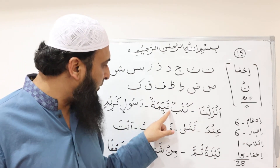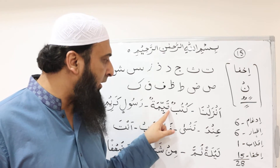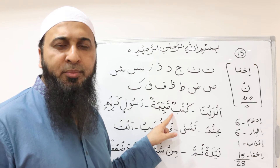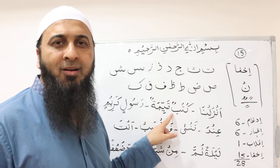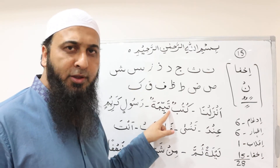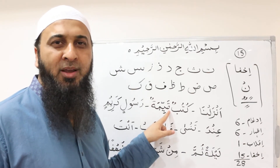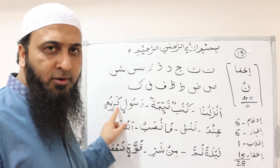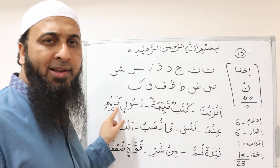Here, we hide the sound of تنوين before قاف, so it is recited as: كُتُبًا قَيِّمًا. As we can see, قاف is a heavy letter, so the غنّة will also be heavy — the إخفاء will be heavy. In the other example, it is a light letter, so the إخفاء will be light.